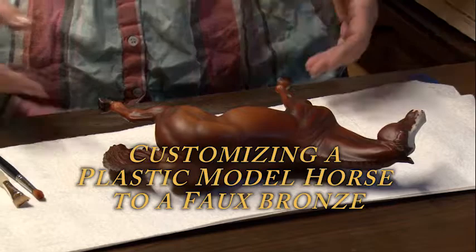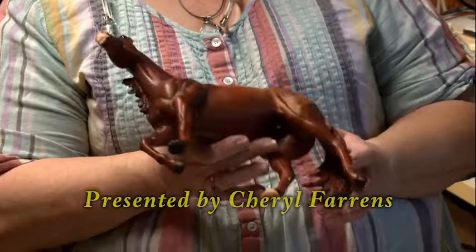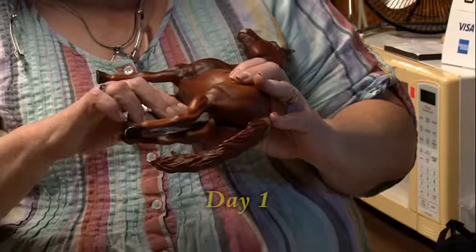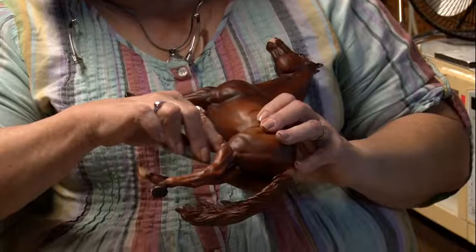The body I'm going to use for this demonstration is the Smart Chickalina by Breyer. I really like working with Breyer models because the logo is embossed and it's easy to clean off the logo with a little bit of sandpaper. Just rub it gently. You don't want to put too much pressure on the sanding because you just want to remove the logo — you don't want to remove a lot of the paint.